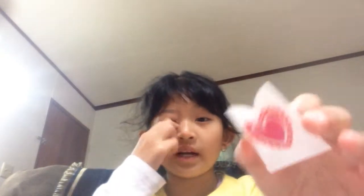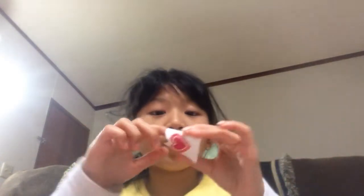Hi everyone! It's me, Annie, and today I will be showing you how to make little baggies for your friends. You can put little tiny rings in here or you can put a candy in here for your friends and just give it to them. So this is an example.